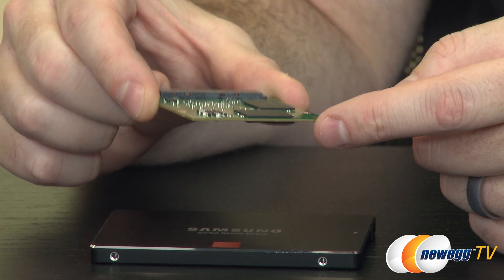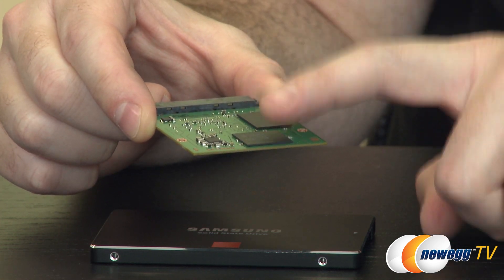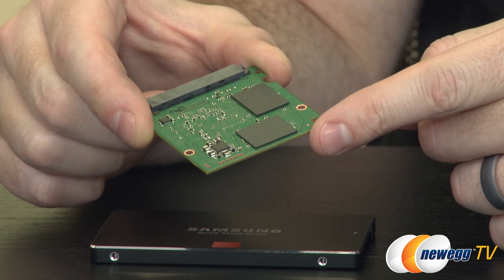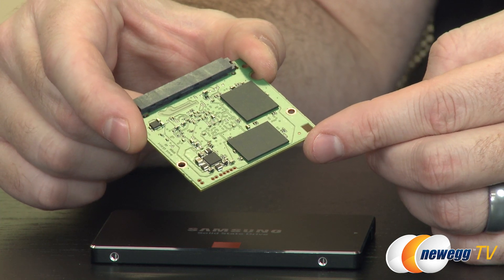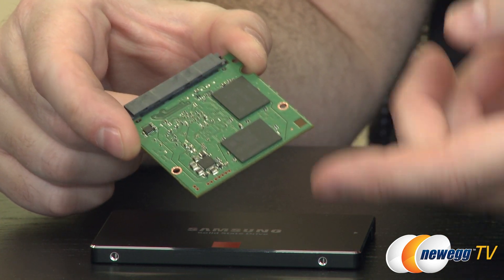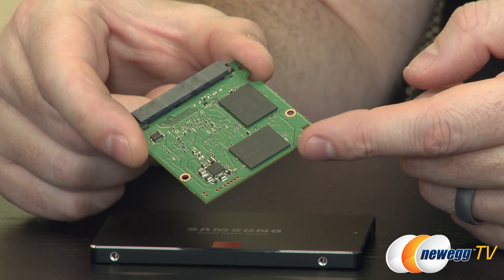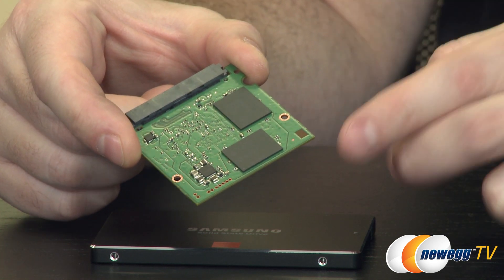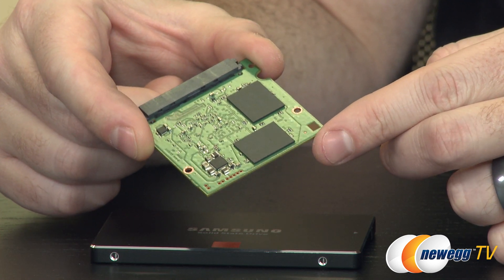It might not look very tall — it looks pretty much the same as other NAND chips — but they've actually stacked the NAND vertically within there rather than in a 2D or planar fashion. Stacking the NAND vertically has allowed Samsung to increase the capacity and speed of the chips, reduce power consumption, and increase durability, as previously mentioned, by as much as 10 times compared to typical planar NAND.